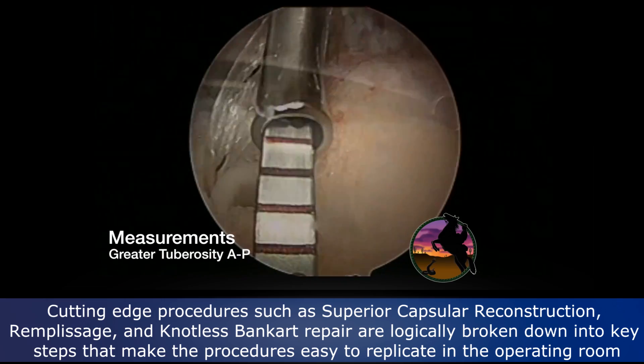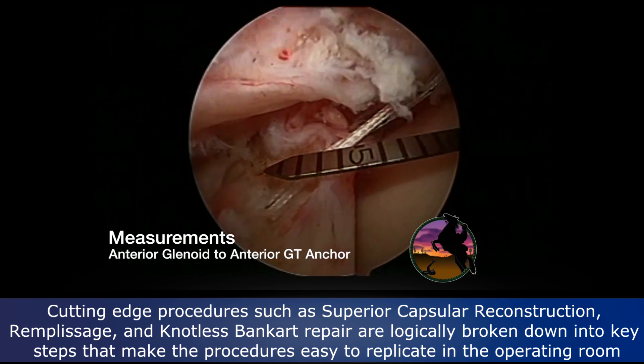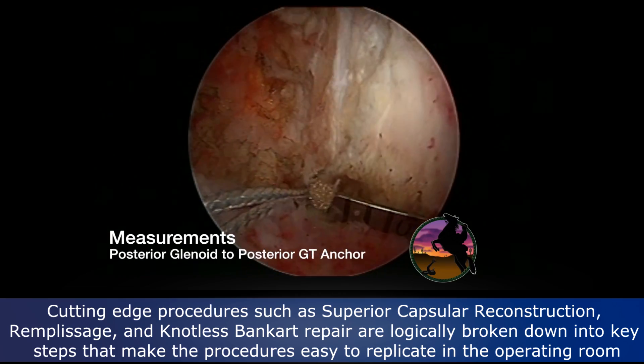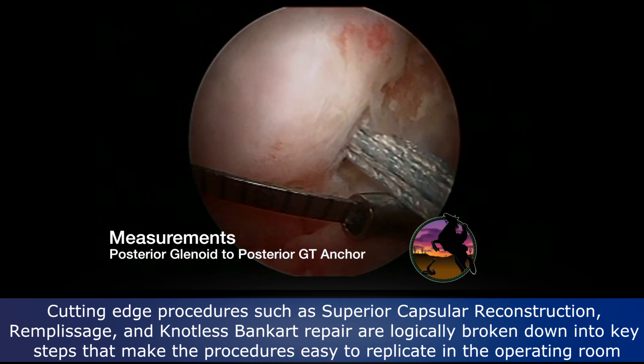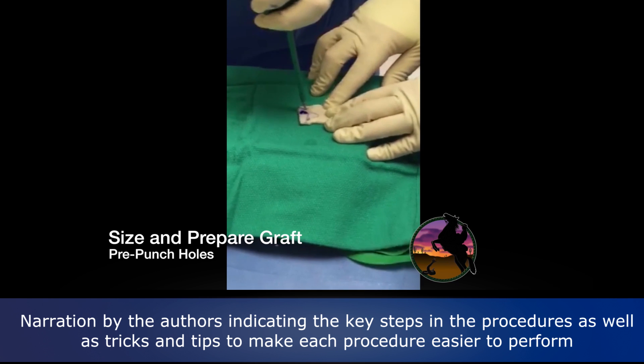These humeral anchors on the medial aspect of the articular margin are swivel locks that have fiber tape preloaded. We measure from the tuberosity anchors to the glenoid anchors as well so that we can pass them through the graft outside of the body.